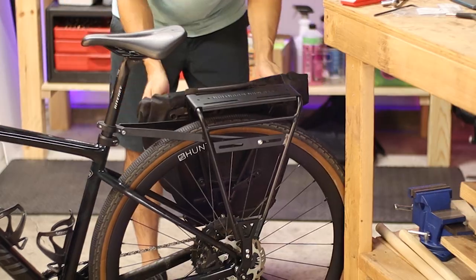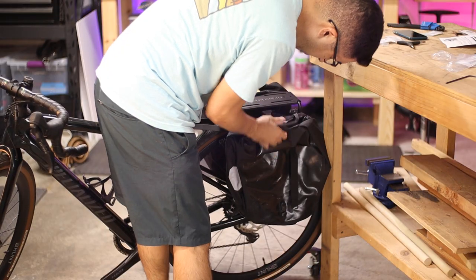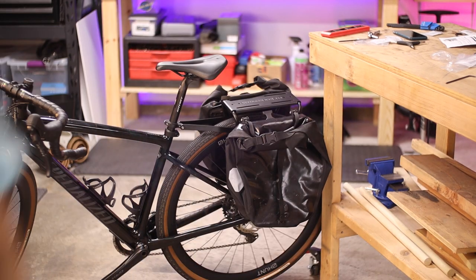Now the smartly designed low pannier rail makes taking panniers on and off easier when there's other stuff tied to the top deck, and this also lowers the overall center of gravity, which makes riding a bit easier when the panniers are fully loaded up.